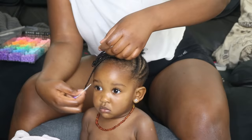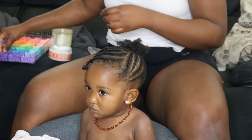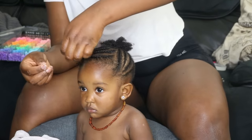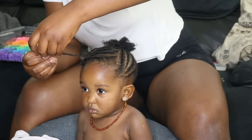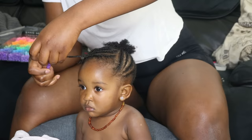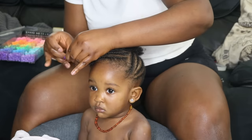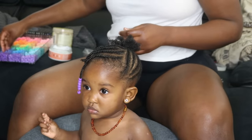I'm just going to put our signature beads on her hair. I started with six beads — I wanted the beads to drop really nicely — so I put six beads on the first strand, six on the second, then eight on the next one, then ten beads on the next. I did it that way so it creates a step-ladder effect in her hair, which is the kind of look I was going for.